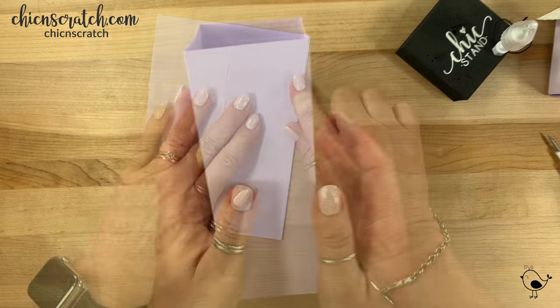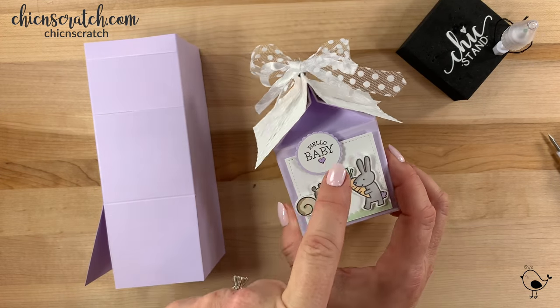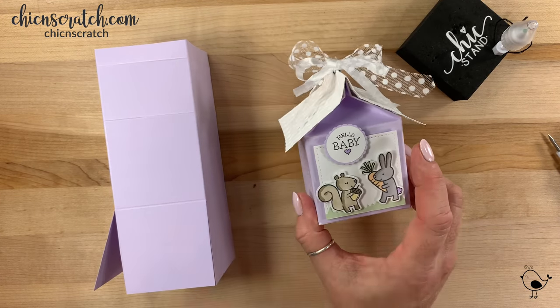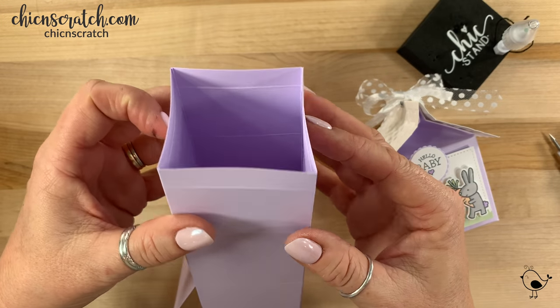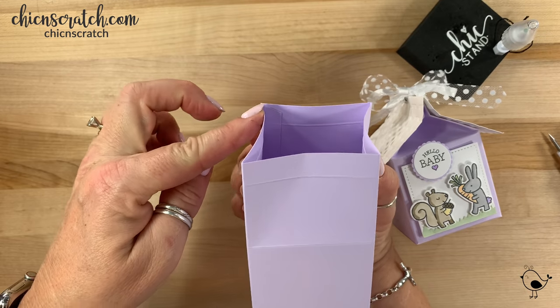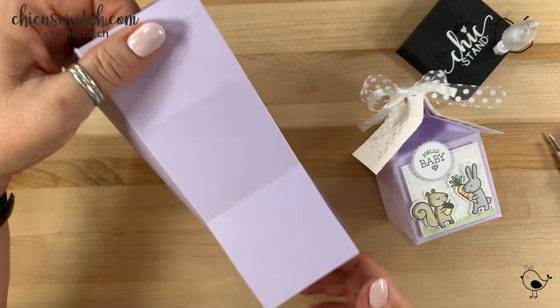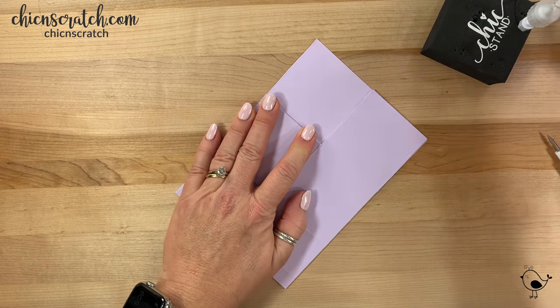This box is designed a little bit differently — normally this side is the front, but because we're making a little house it's not. So what you want to do is fold in and determine which is the back, and that's going to make this the front. We want to put our adhesive on this front flap here.